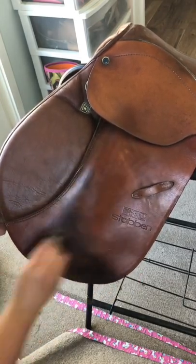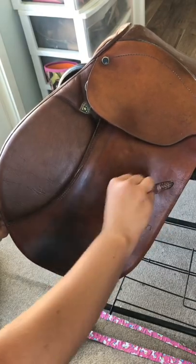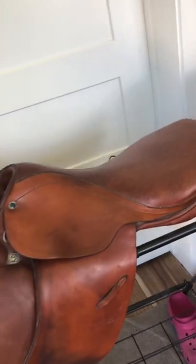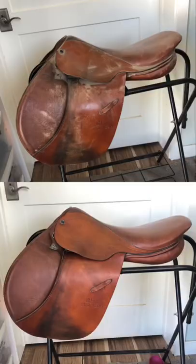Not that there's anything wrong with the smell of dirty horse leather — I personally like it. Anyway, here is the finished saddle, all nice and clean, and the soap even helps to condition it a little bit too.